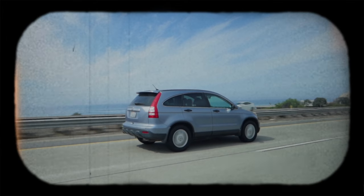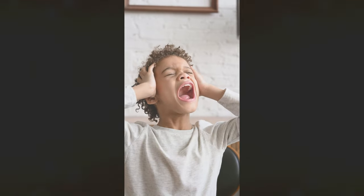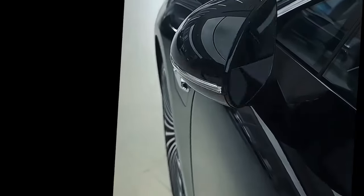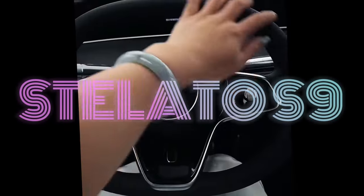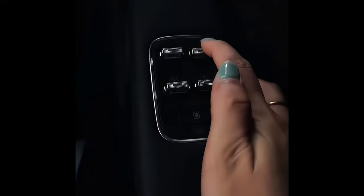Hey again, car lovers. Are you ready to trade in your boring old sedan for a vehicle that's more like a mobile amusement park without all the annoying kids? Let's take a look at the Stellato S9, Huawei's latest electric marvel. Close your eyes and imagine cruising down the highway in a car that can go from zero to 100 in less time than it takes to say 'Netflix and chill.'